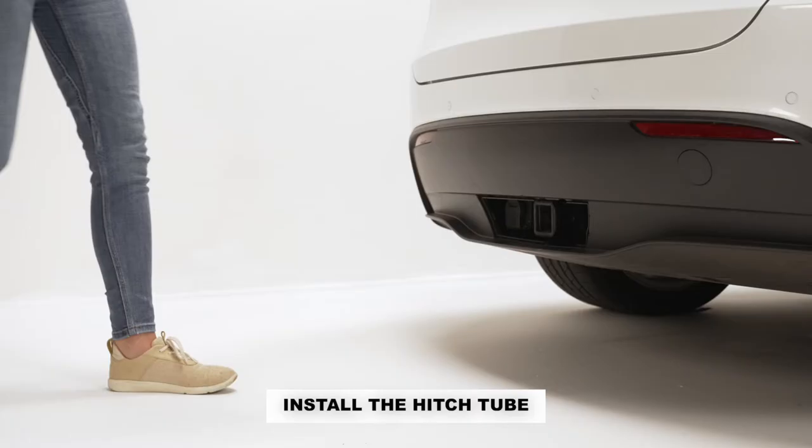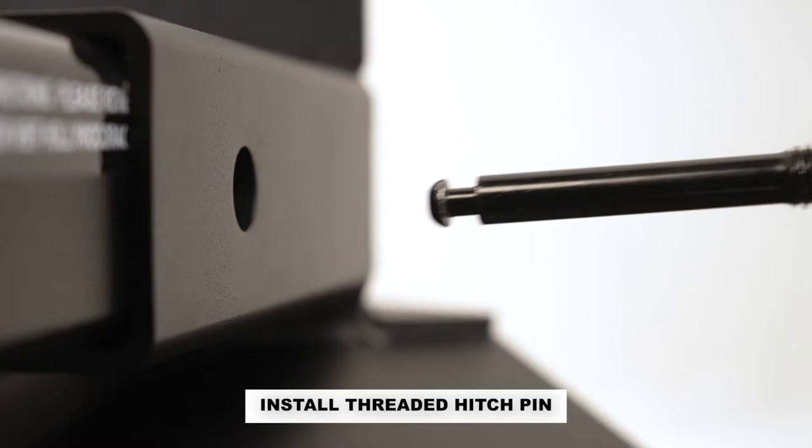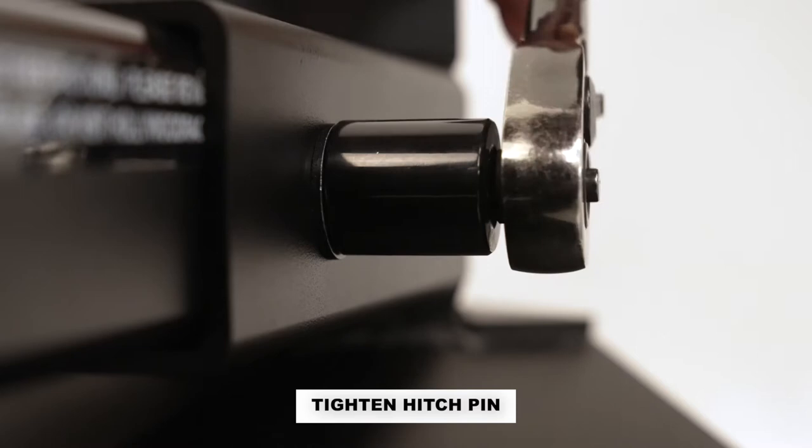Install the hitch tube to your vehicle's 2-inch receiver. Align the holes. Next, install the 1.5x13 threaded hitch pin through the hitch pin and receiver. Make sure to install the lock washer and the flat washer, then tighten using the wrench or 3-quarter socket wrench.